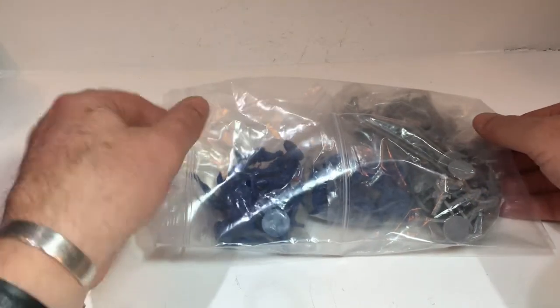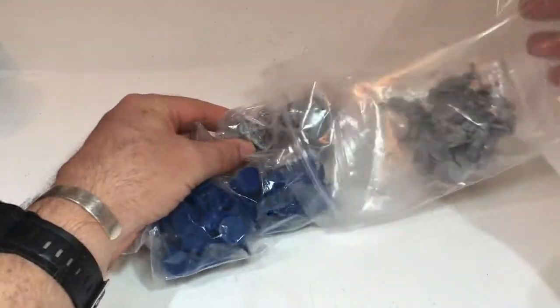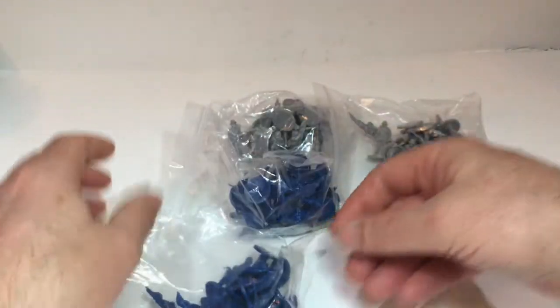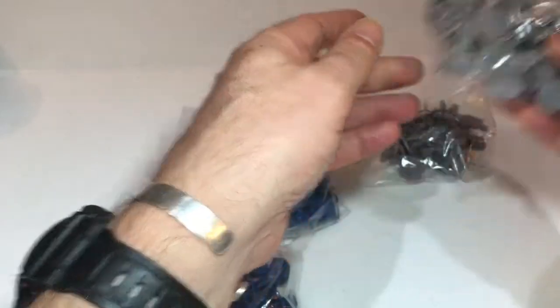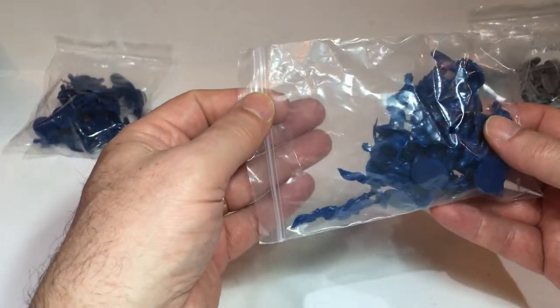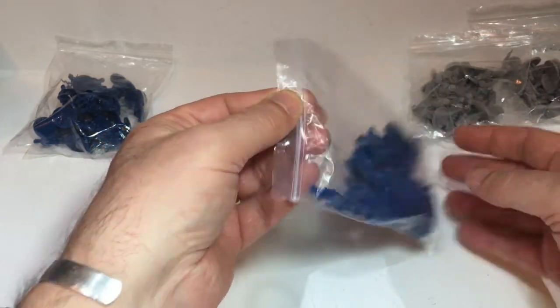So I've ordered four packs and this is how they come — absolutely no frills. They come in a jiffy bag and I've got two Union units and two Confederate units. They're exactly the same: twenty figures in each unit.